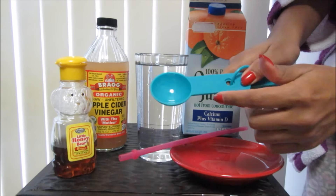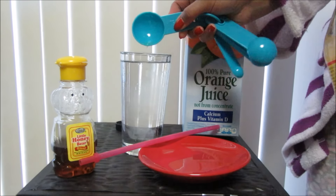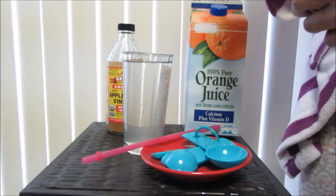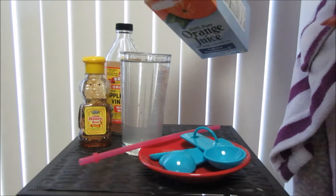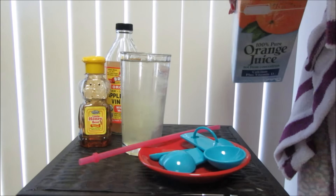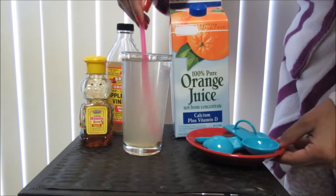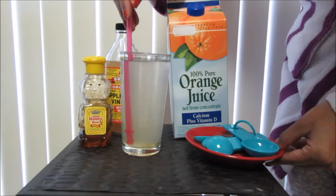Take your one tablespoon and pour in the apple cider vinegar. Now you add the honey — just regular honey from the grocery store. Drop in one drop of honey, then pour in a little bit of orange juice. Grab your straw and mix the mixture together until it's all mixed.